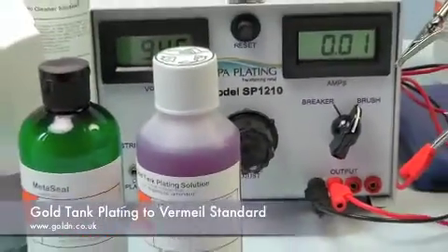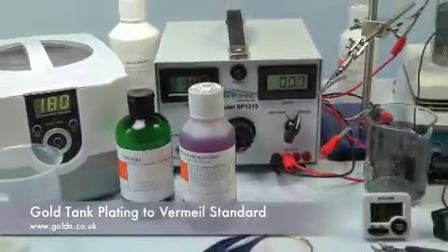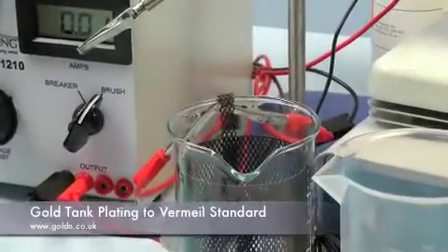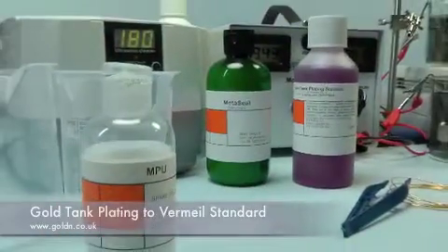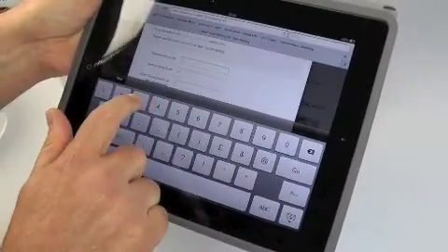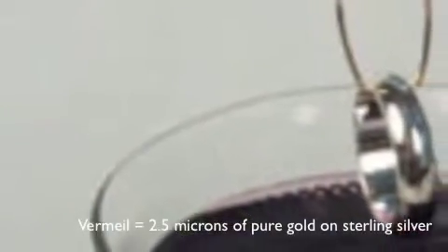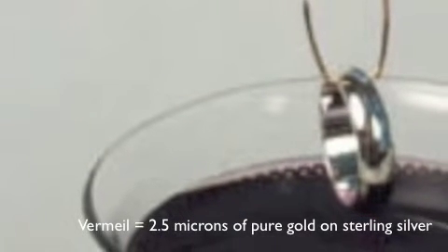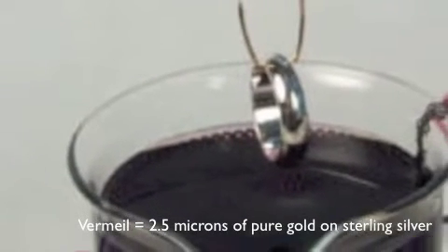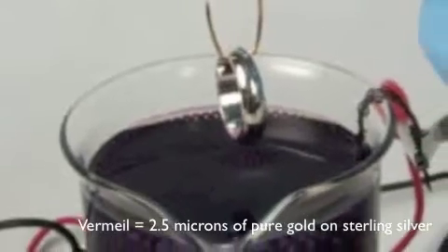You can now gold plate to Vermeer standard with complete confidence with Spa Plating's Gold Tank Plating Kit. This kit gives you maximum control over the thickness of gold you plate because it's designed to be used with our online gold tank plating calculator. To demonstrate, we'll be gold plating a sterling silver ring to a thickness of 2.5 microns, which is the accepted industry standard for Vermeer.